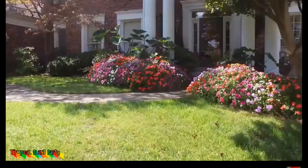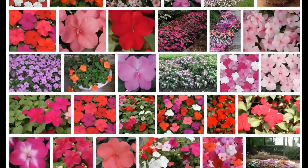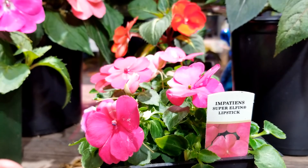Impatiens like shade — they don't need lots and lots of sun. I like to make sure that mine get about three to five hours of morning sun. Five hours is really pushing it, but they do like more sun than people think. A lot of the time people say you can throw these in deep shade and they'll keep on growing, and that's only partially true.